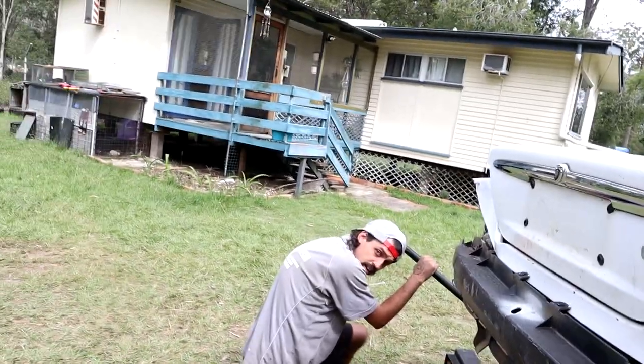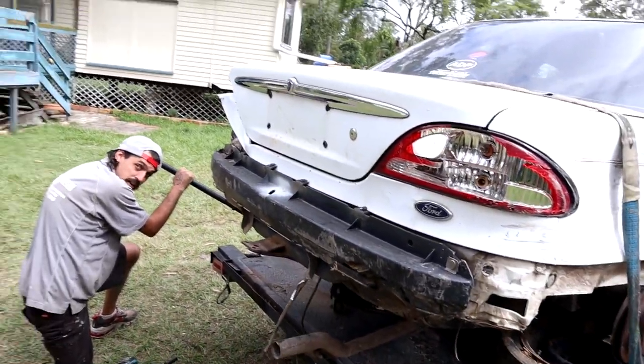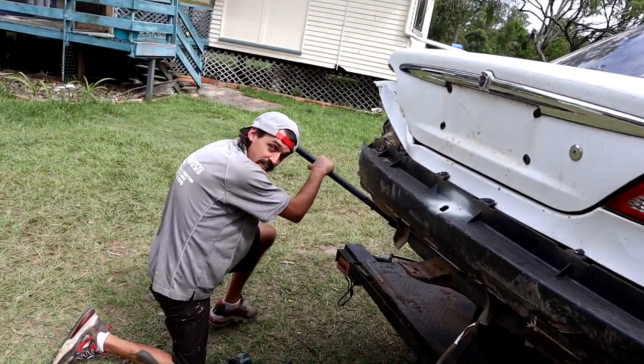I wanted a couple little bits out of the engine bay that would potentially work in my other AU, but other than that she's going to scrap. Broomstick asked if he needed any parts — he wants a diff center. The auto center is a 3-2 ratio, which is shit, but he just wants the center not the gears. And she's already welded, so good to go. She's going to scrap anyway, so absolutely no skin off my chest.